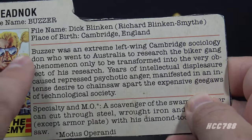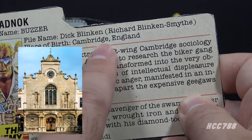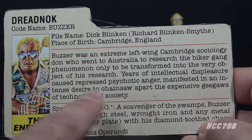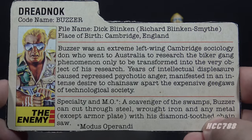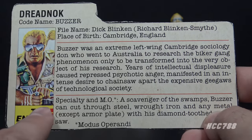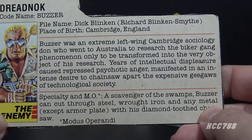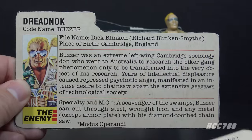The file card says Buzzer was an extreme left-wing Cambridge sociology Don — referring to the University of Cambridge in the United Kingdom. A Don is essentially a teacher or tutor. He went to Australia to research the biker gang phenomenon, only to be transformed into the very object of his research. Years of intellectual displeasure caused a repressed psychotic anger manifested in an intense desire to chainsaw apart the expensive gigas of technological society. His specialty: he can cut through steel, wrought iron, and any metal except armor plate with his diamond-toothed chainsaw. Apparently someone at Hasbro thought this text needed to be changed — and they were in such a hurry they just slapped a sticker over that first paragraph.